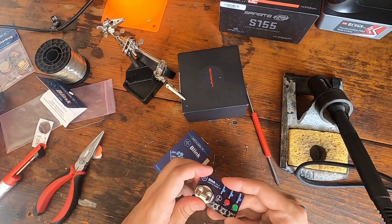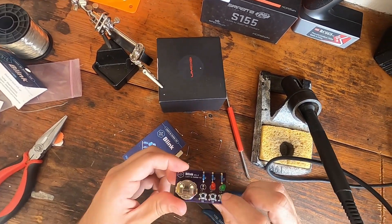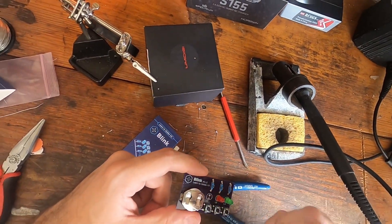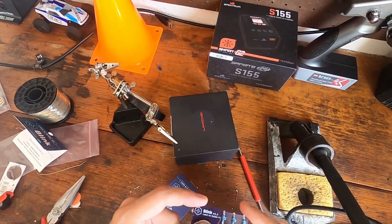So let's throw the battery in and we should have lights — and there you go. Very simple. I'm really disappointed that the blue LED melted like that. It's like they're not very good quality LEDs.